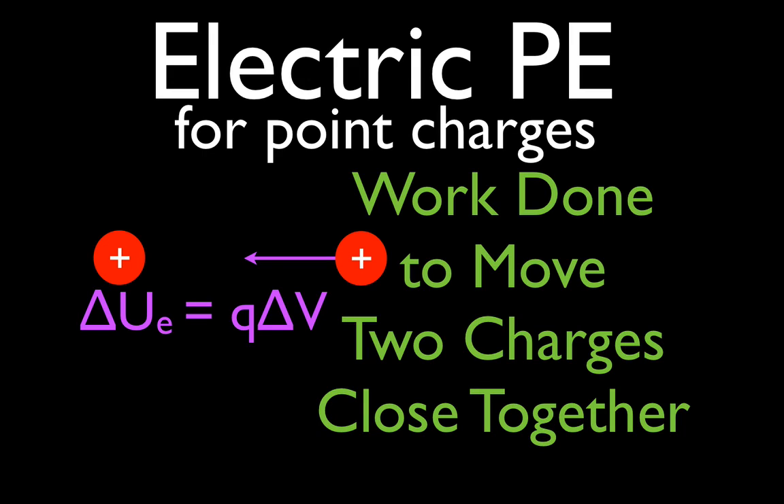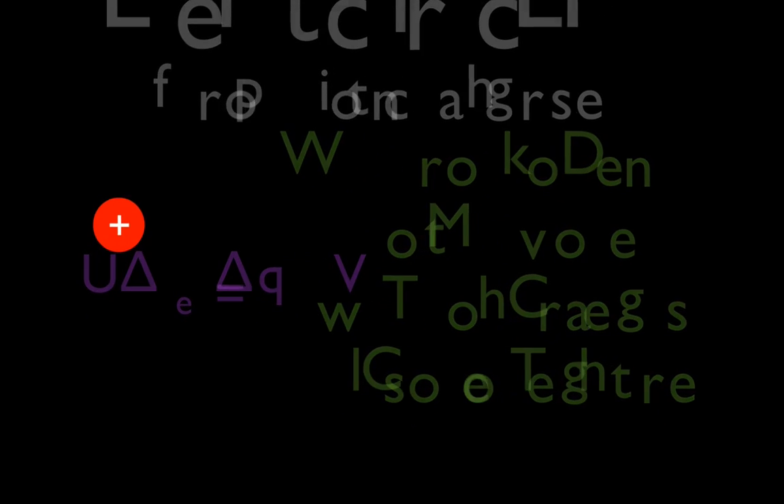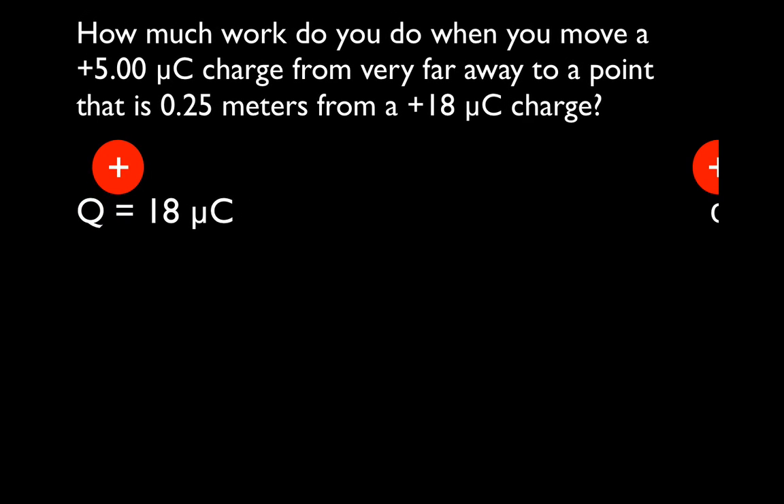Another in the series of Electric Potential Energy for Point Charges. In today's video, we are going to calculate the amount of work that you do when you move two charges close together. The situation: how much work do you do when you move a 5 microcoulomb charge from very far away to a point that is only a quarter of a meter from an 18 microcoulomb charge?